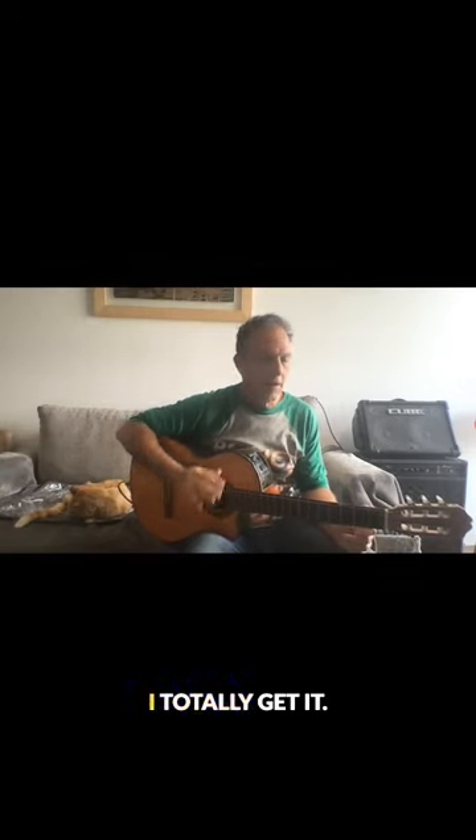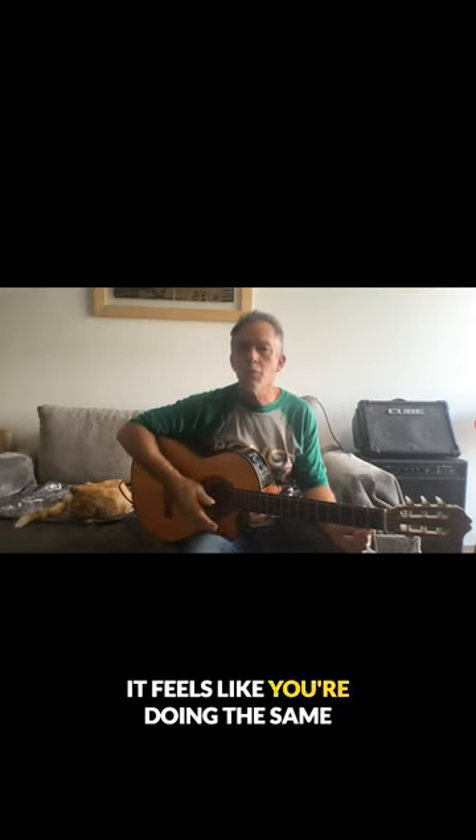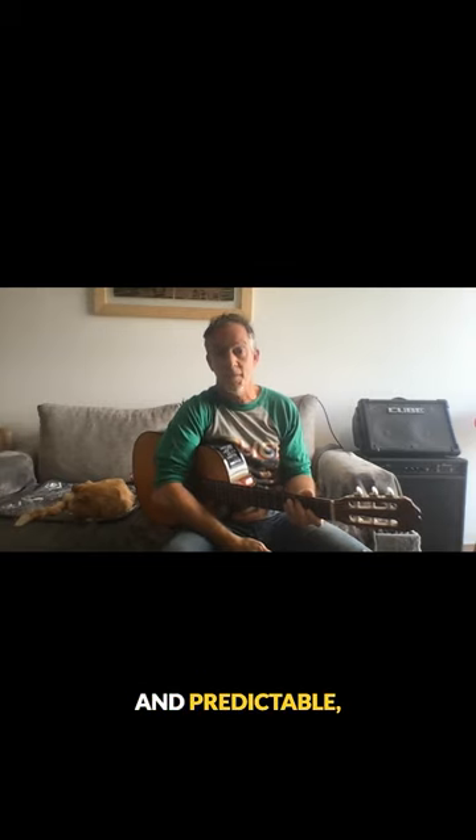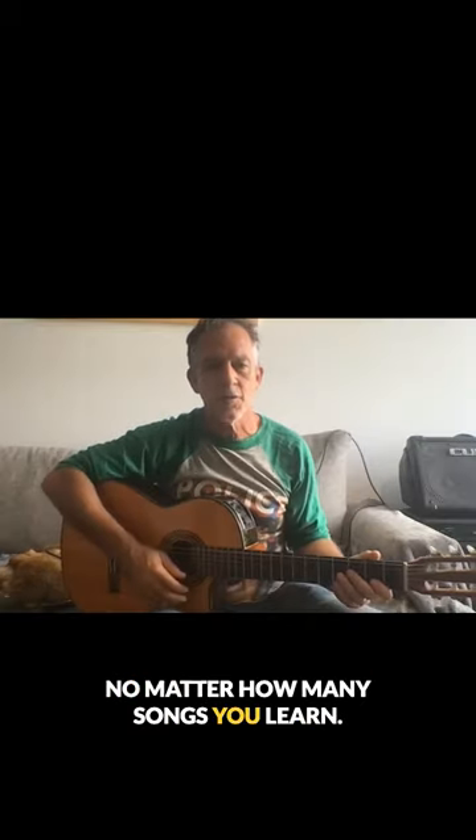If you're studying basic strumming, I totally get it. It feels like you're doing the same things over and over and over, right? Strumming alone can make your playing sound flat and predictable, no matter how many songs you learn.